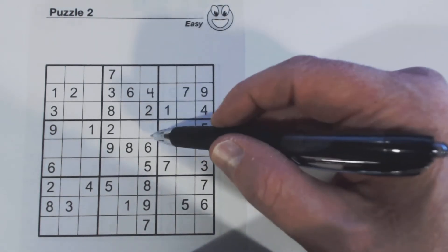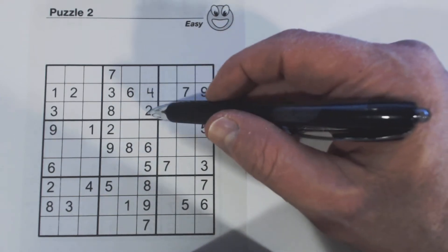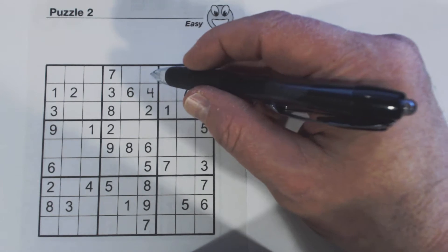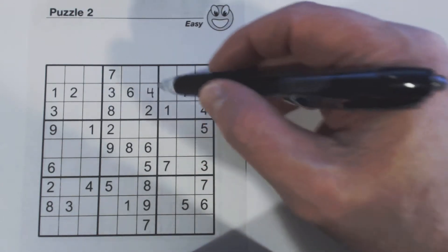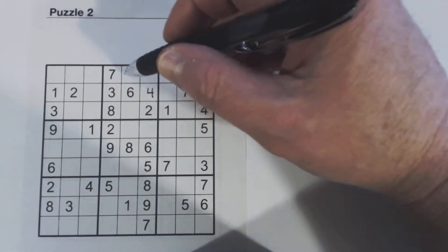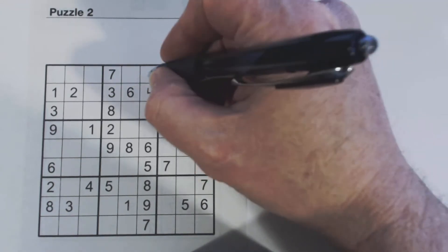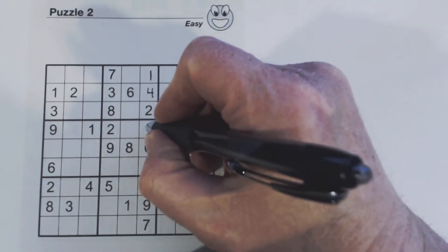So we found one number. Since we found one in this column, let's look at this column now. We're missing a one, three — so if we see a one or a three anywhere here in this square, we look at this row and this square for each cell. There's a three there, so this is a one, and there's a one here in this row, so we know that's a three.